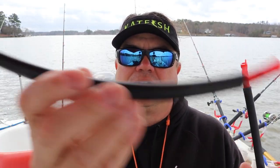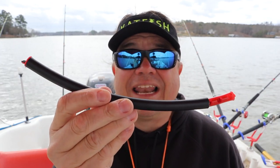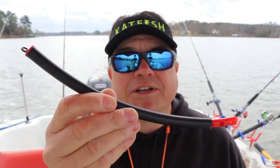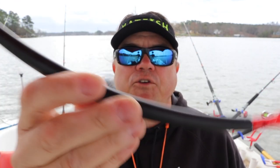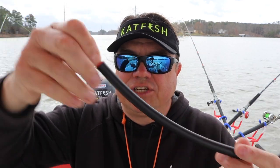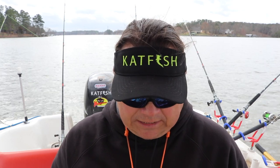This is a normal drifting stick, but I think these new ones make a lot more noise — they're super loud, a lot louder than the original models. It basically bumps along the bottom and attaches right there to your sinker slider, and it drags and bumps on the bottom, spreading scent as it goes.